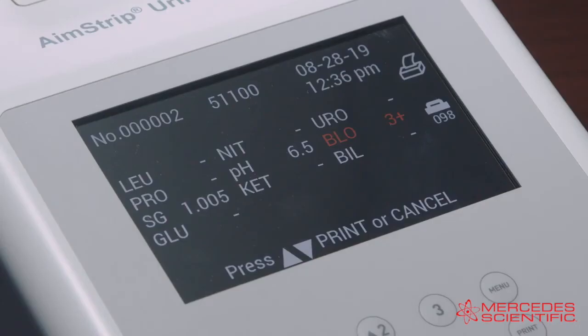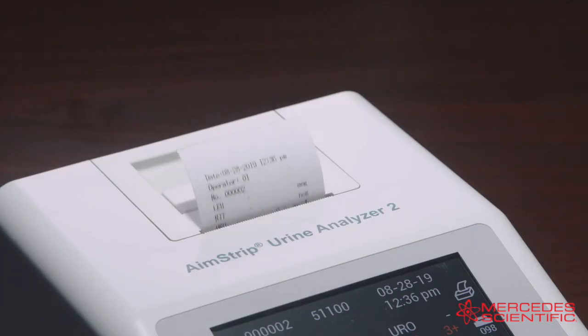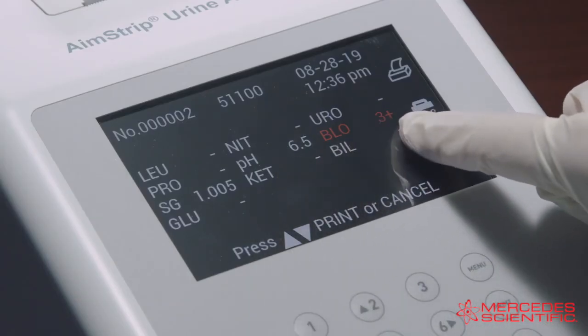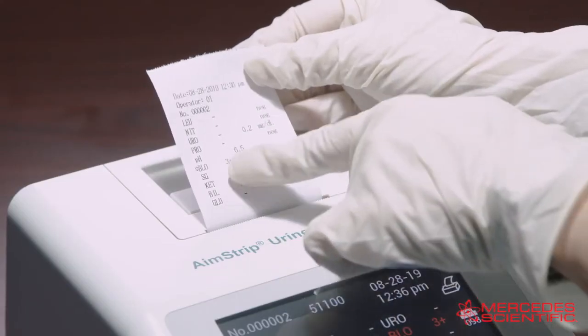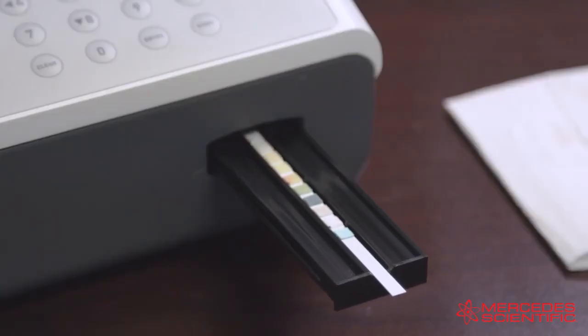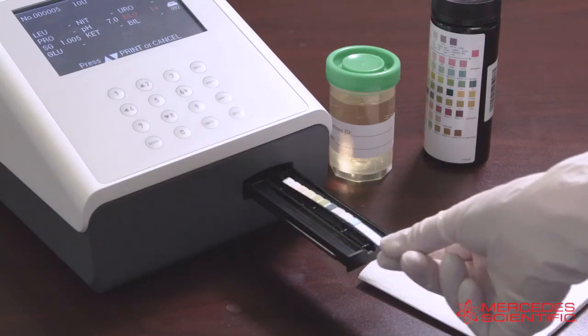The results will be displayed on the screen and stored in memory after each test. If Auto Print is on, the results will be printed. Any abnormal results will be highlighted on the screen and flagged on the printout. Remove the used strip from the strip holder when the strip carrier moves out, and discard the used strip according to local regulations.